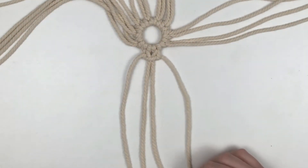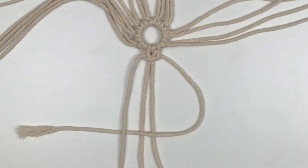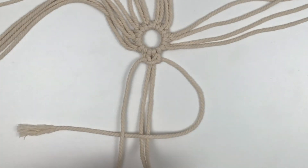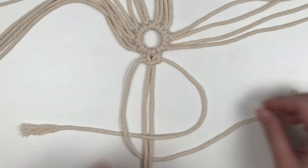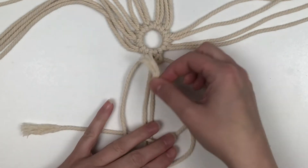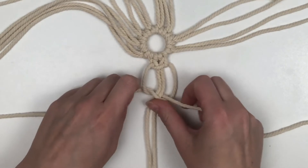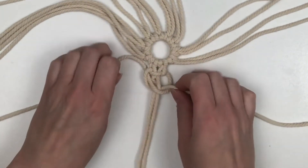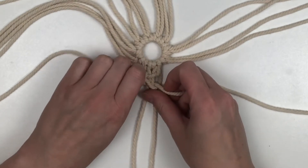Now we'll be doing these steps but backwards. Take the far right cord, bring that over the two middle stationary cords, then place it under the far left cord. Take the far left cord, place it under the two middle cords and then through the loop by the far right cord. Then pull the two working cords tightly, working them up to the top of the ring.